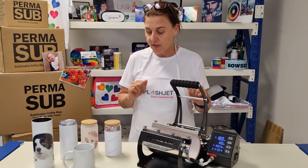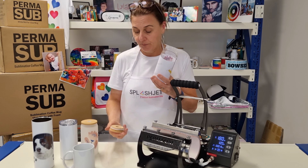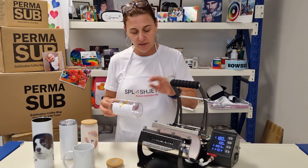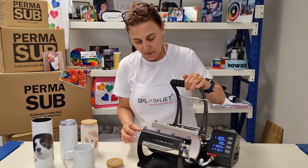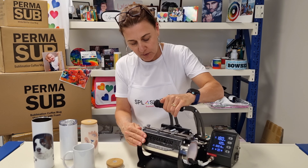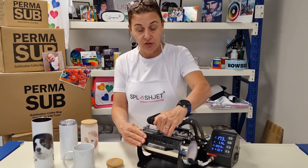Today I'm going to have a go at pressing a glass tumbler. Take off the lid, apply your transfers — they're all applied there — pop it in. I've set the press to 180 degrees, 120 seconds, very light pressure because it's glass, so don't try and clamp too tight.